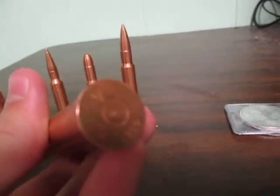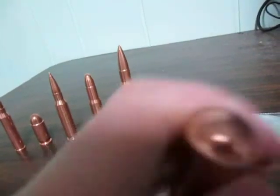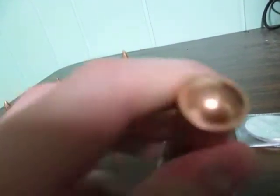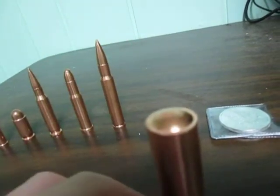I'll just show you this one — you can see the primer there, or what would be the primer I suppose. I'm a little disappointed that the top is just a lump instead of that folded plastic look, like a real 12-gauge would be.